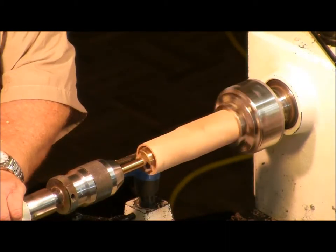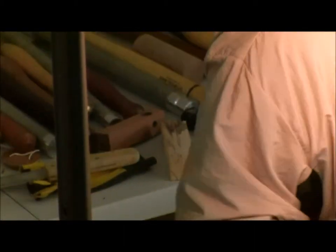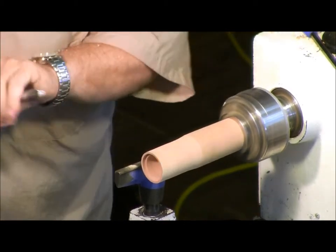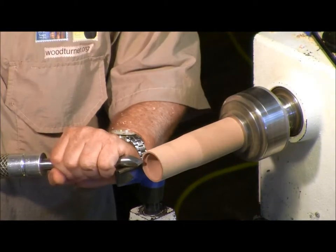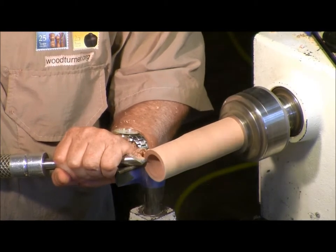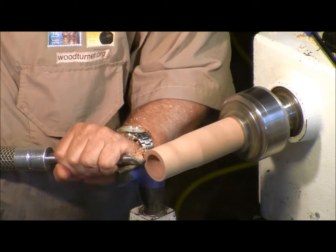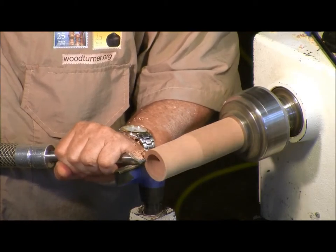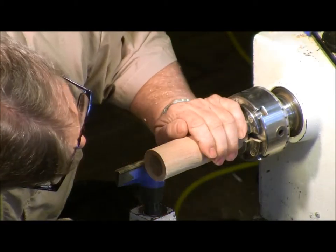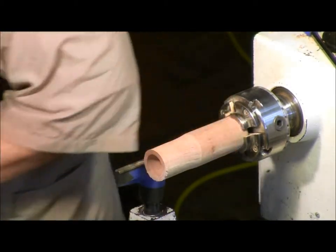I just got to make sure this laser's on. I'm just going to use a bowl gouge to cut this end down. Pretty good.